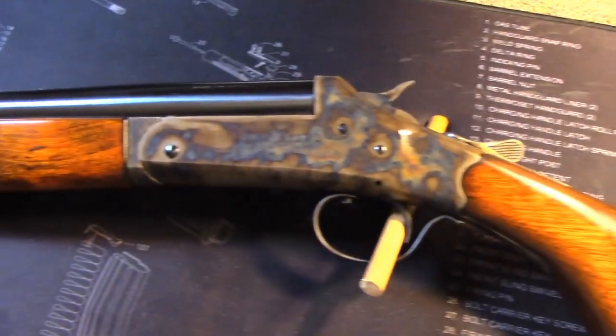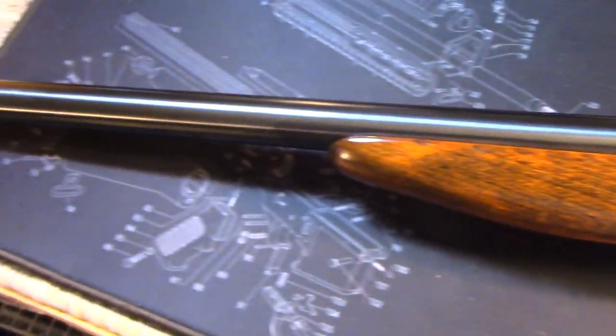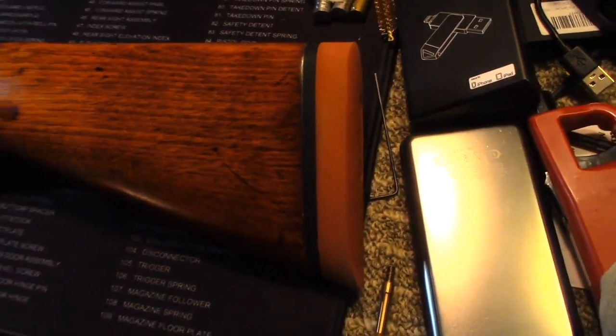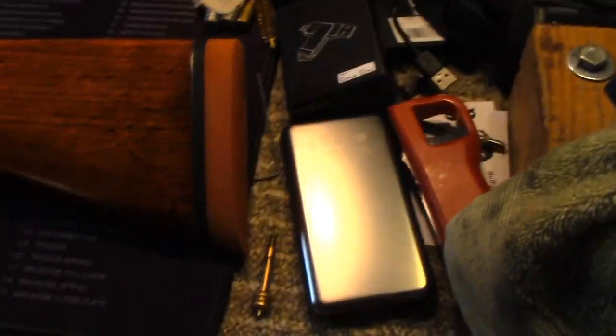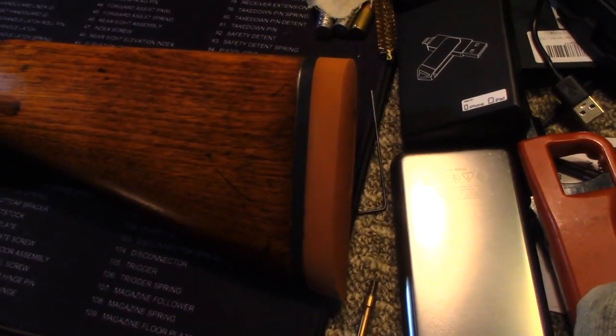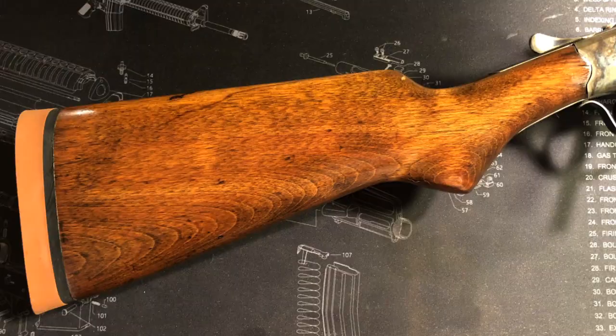I call this bad boy 'Grandpa's Old Shotgun,' even though it never belonged to my grandpa. I just had it in my mind when I bought it that this was somebody's grandpa's shotgun, and the old man probably died and the kids ran down to the gun store and sold it just as soon as they could so they could get their money and go buy an iPhone or whatever.